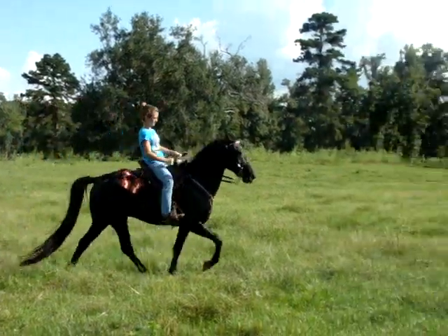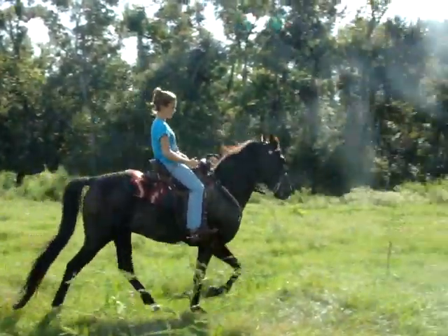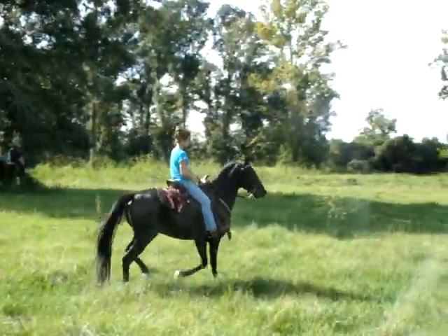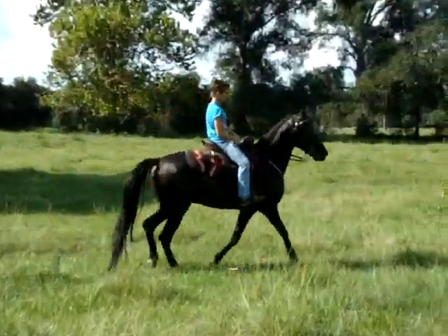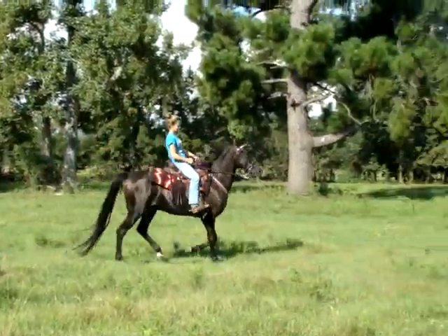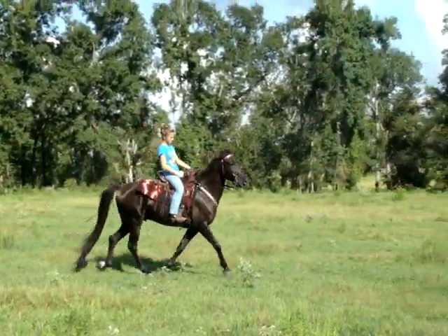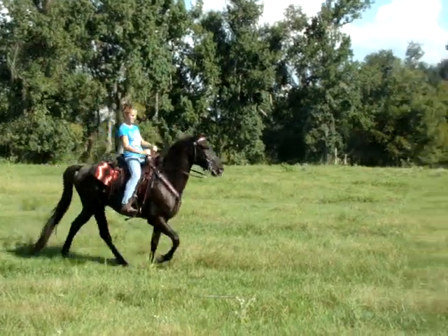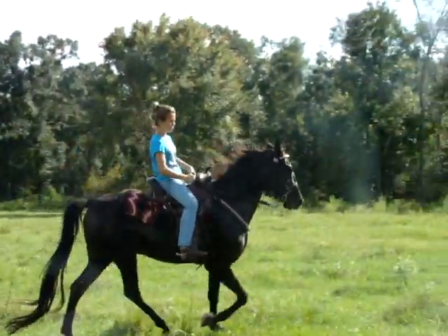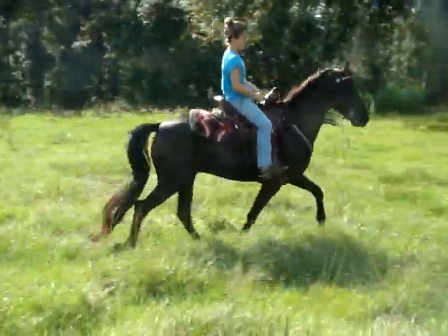Oh, that's nice — just keep on pushing off the back end, and there you go. He's starting to give you his nose. Nice. Ask for a little more flex at the pole. There you go. Just lighten his mouth and check release. Check release.